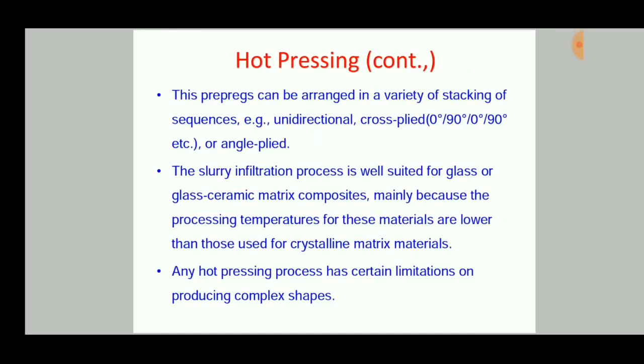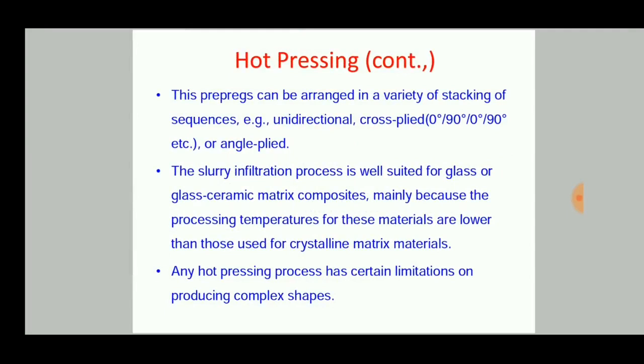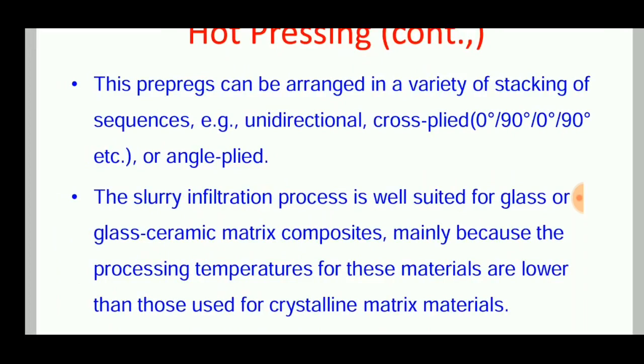These prepregs can be arranged in a variety of stacking sequences. Stacking is an important process in composite production because it can enhance the properties of the composite product. If the sheets are stacked in only one direction, such as 0 degrees, strength is obtained in only one direction. If stacks are placed at 0 degrees, 90 degrees, and 45 degrees, we can get multi-directional properties and good strength in all directions.